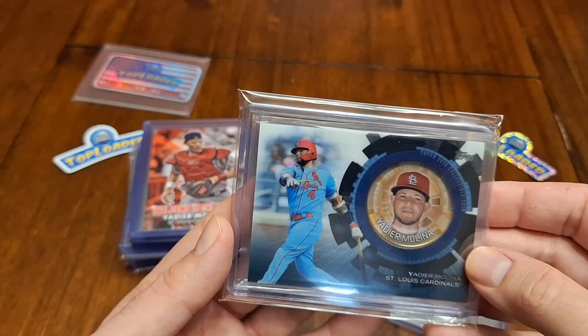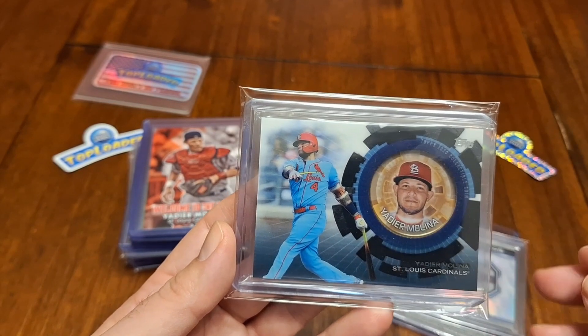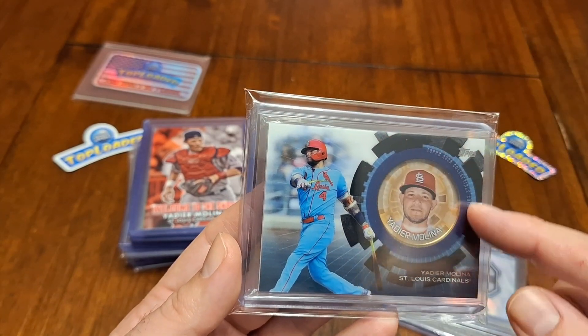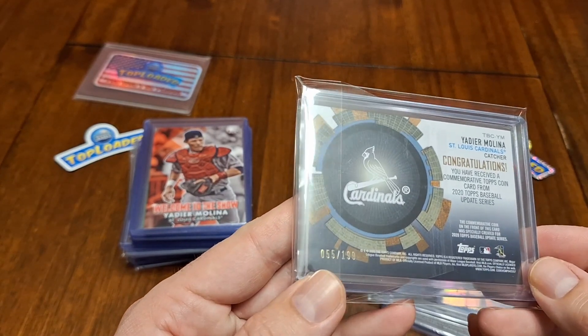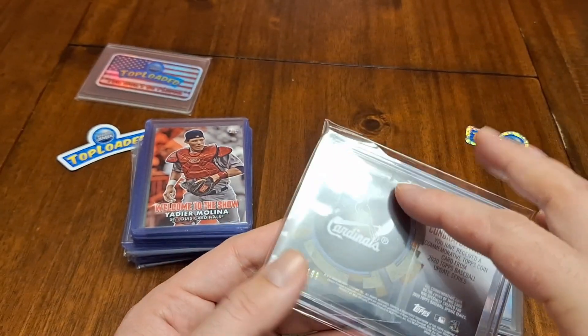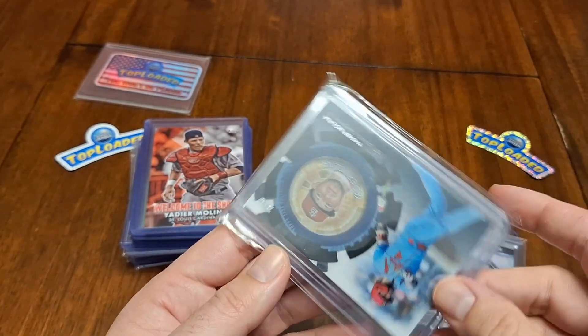We have all those cool coin cards. This looks like it is the black parallel — you know how I know it's a black parallel? Because the circle around it is black. And if you flip it over, I noticed that it had a number on it: number 55 out of 199. And it is in a fancy Top Loader bag, which is really cool. So thank you for that.